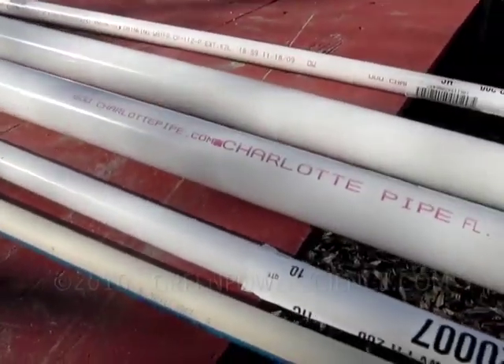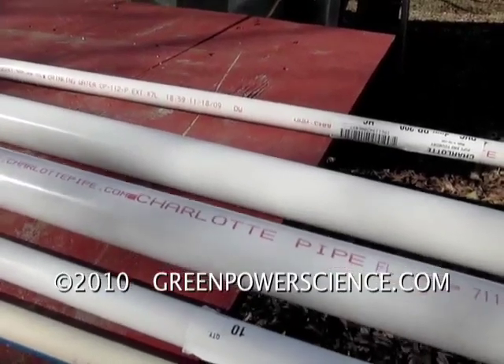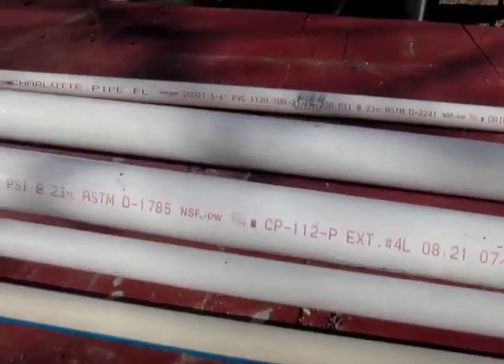Hello there, I'm your host Dan Rojas, and today we're going to be making an insulated vacuum pipe for your water project coming off of the roof of your house or your carport down into your house.